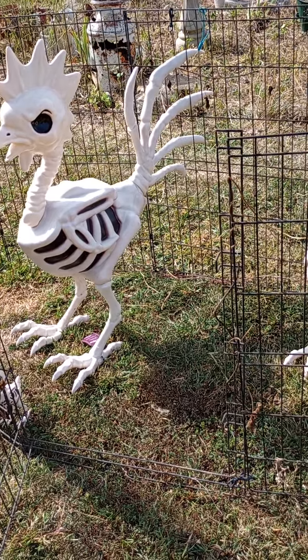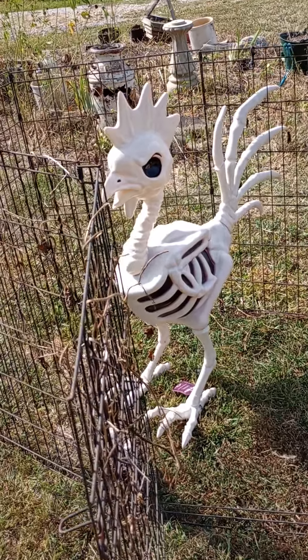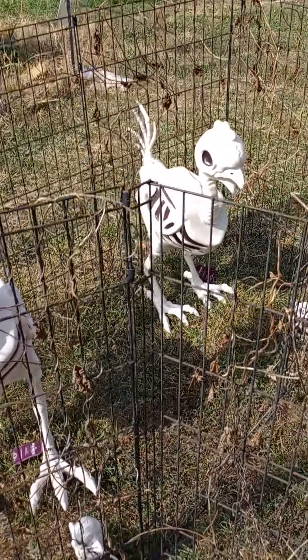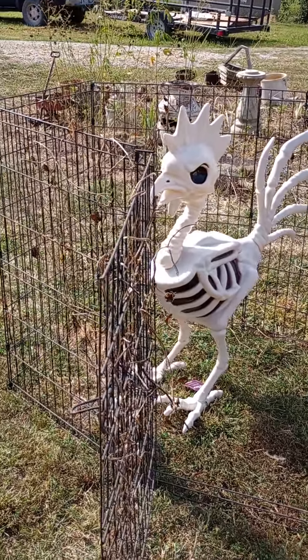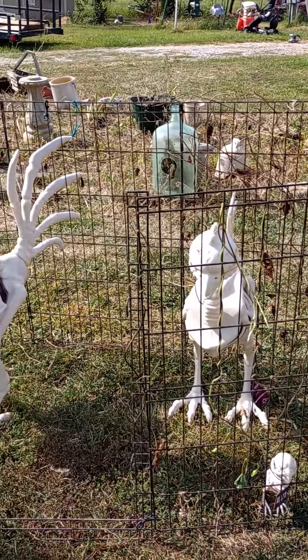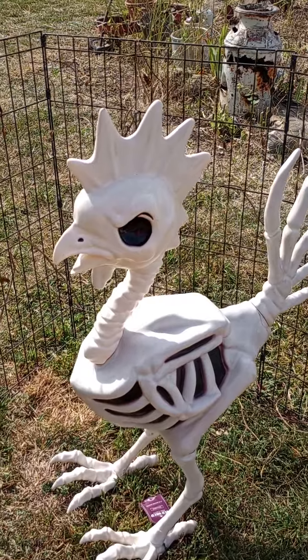I wanted to talk about the Tractor Supply Halloween stuff. I got this rooster, the hen, and one, two chicks. I dug the pin out that was sitting in the weeds, but I left that on there because it looks more realistic that way.